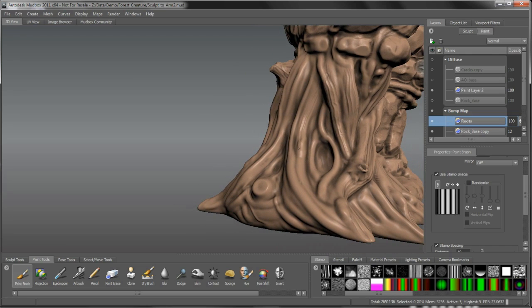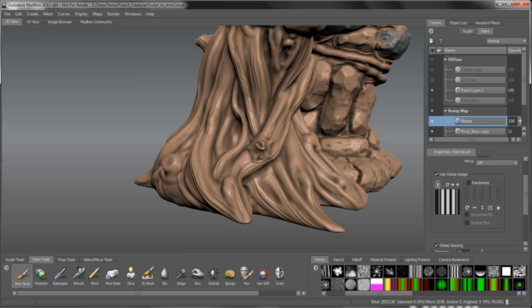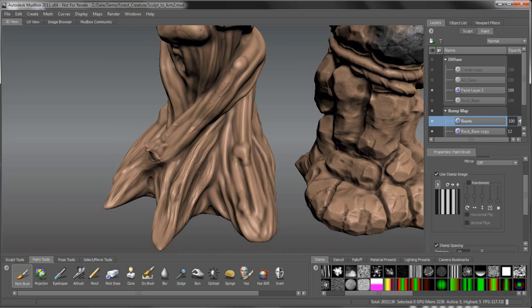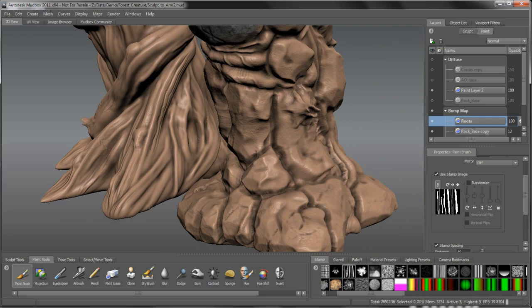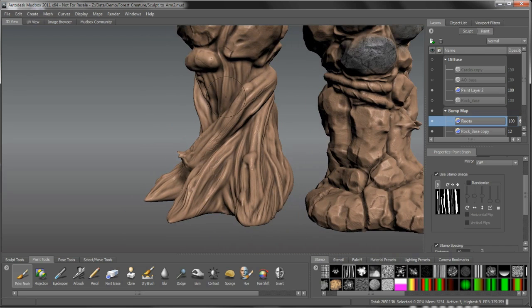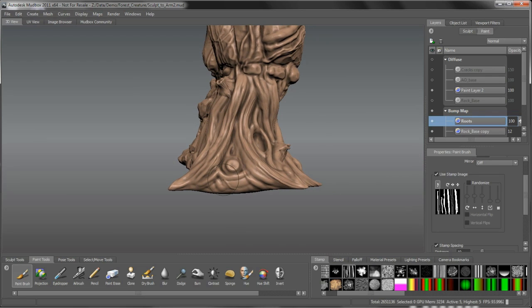Just dragging the stamp along - the nice thing is it's following the flow of the roots as I go. We're starting to get a more grainy, fibrous wood look to this. It's a good idea to break it up and switch to different stamps - if I switch to this fibrous one I get a bit of a different effect, maybe a little finer detail. Varying the strength as we go as well. We're painting bump here, but to give that a faked cavity ambient occlusion feel, we can duplicate this layer up to our diffuse layer too, to give some depth to it.